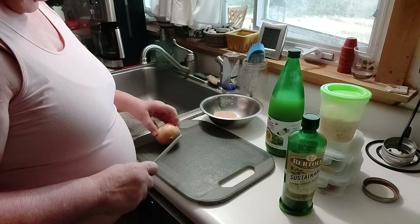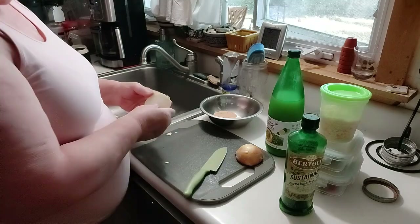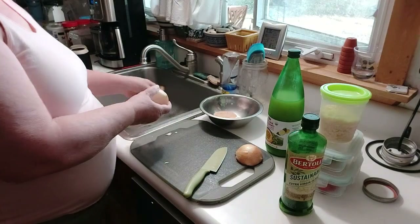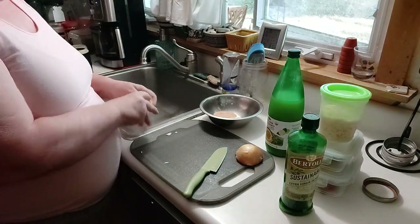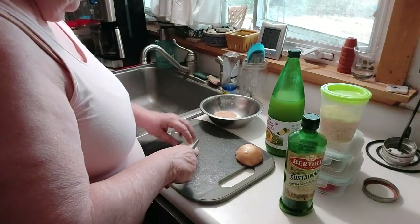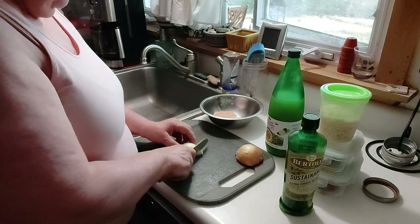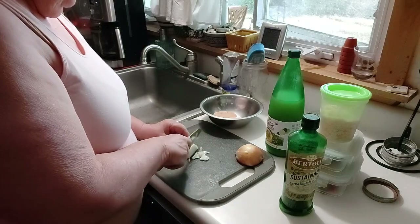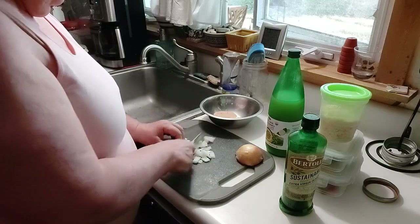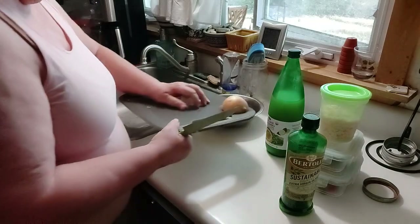I have my onion. I'm only going to use half of it. I was reading some recipes online, and I read recipes and I do it my way. We cut down the onion, and then we cut across into small pieces. This will give us a chopped onion. Put that in there.